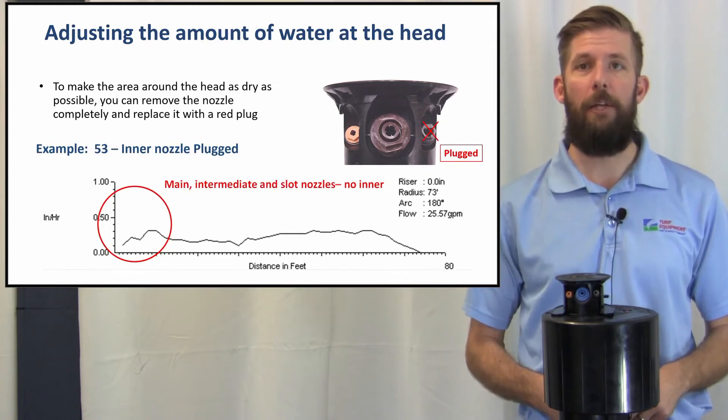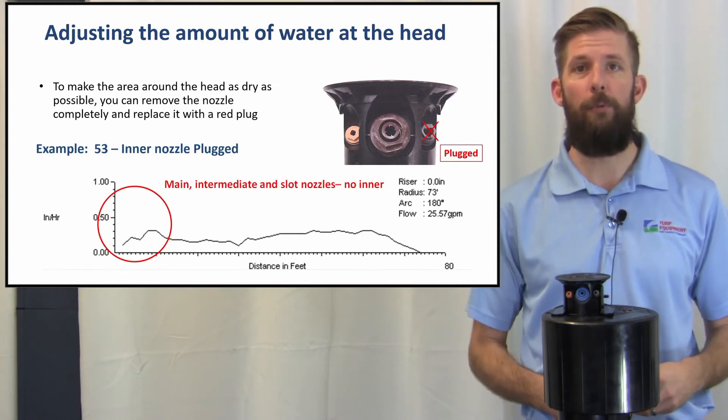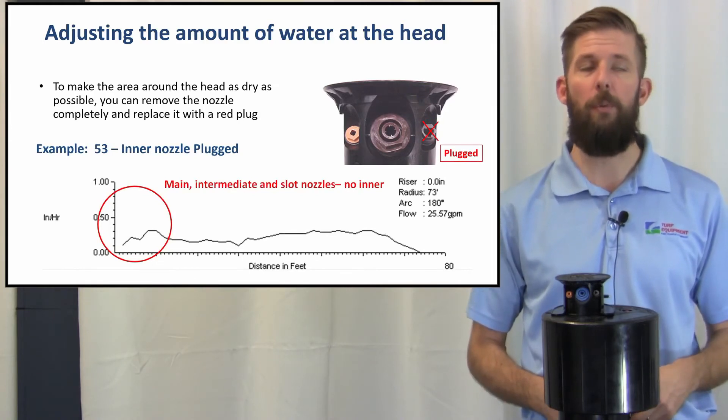To make the area around the head as dry as possible, you can remove the inner nozzle completely and replace it with a red plug.